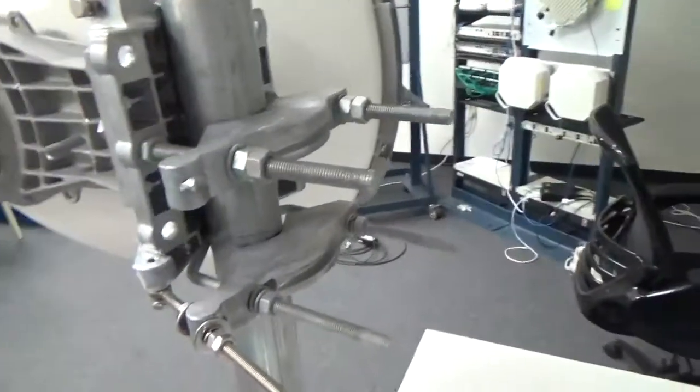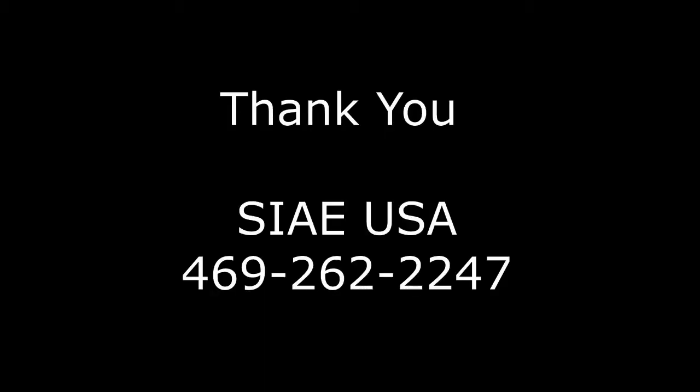That's what a complete assembly looks like. Thank you very much for your time. If you have any questions, please call us at the number on your screen. Have a great day.